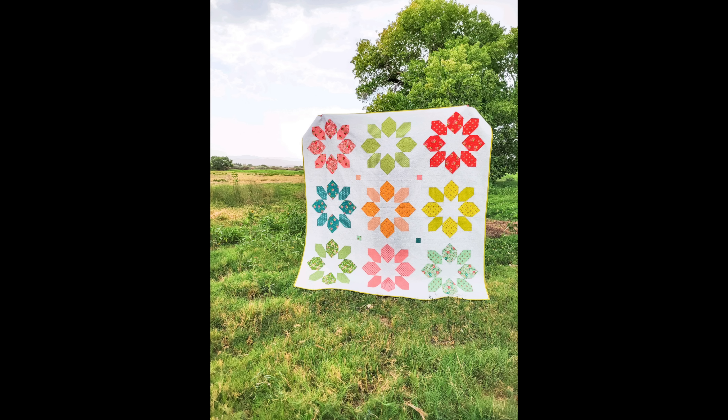I decided to go with our citrine pinwheel for the binding. I love how bright this color is — we had it in Seashore Drive and really wanted to bring it back for Strawberry Lemonade fabrics. We just love the color, we love how bright it is and how it pops.